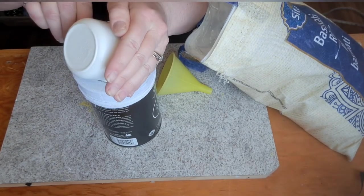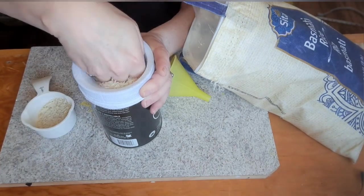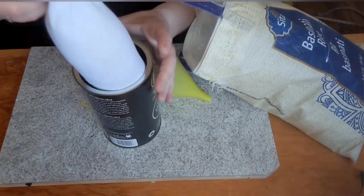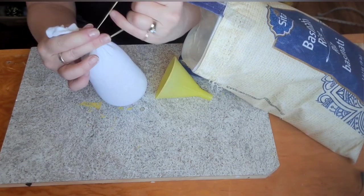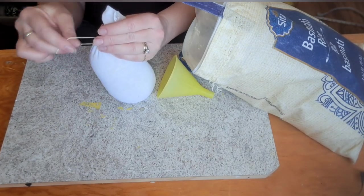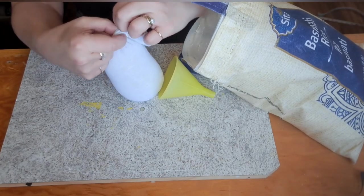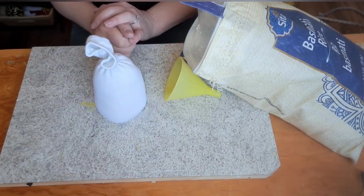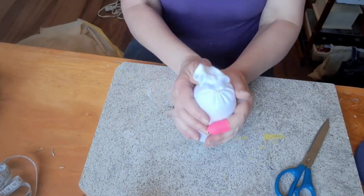Now it does make a bit of a mess — I always end up with some around — and you do want to press it down. I'm thinking that would be about right, so then you're just going to pull them out. Just like that. So now we have the body of our little gnome. You can certainly go bigger if you want to, just find the size that works for you the best. So this is the body of our little bee gnome.